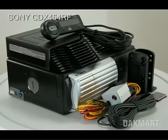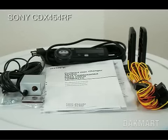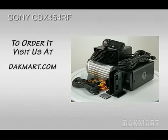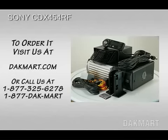As you can see, this item is in perfect condition. It comes with all the accessories and documentation from the manufacturer. It ships directly from our warehouse. To order it, please visit DACmart.com or call us at 1-877-DACmart.